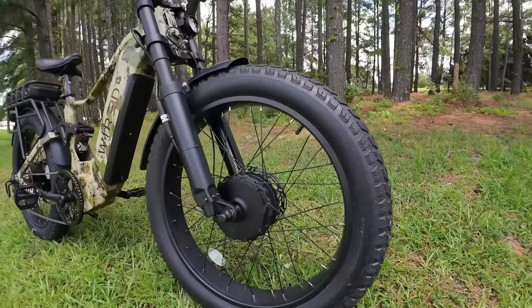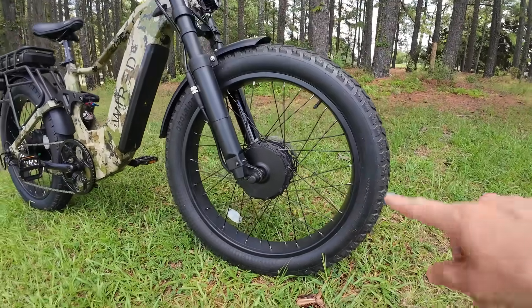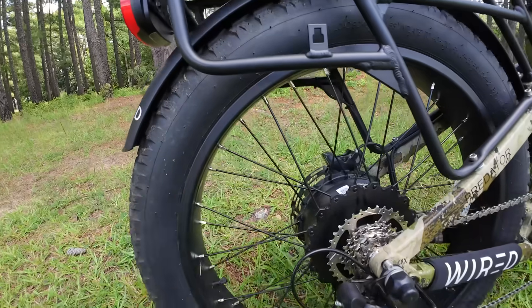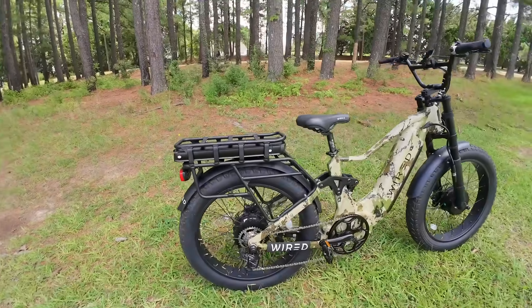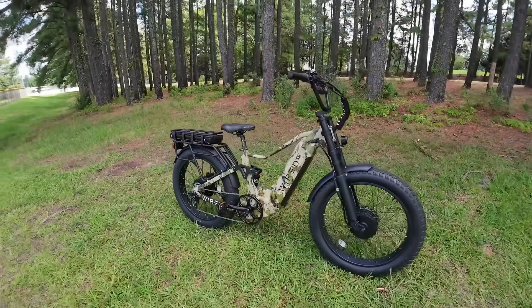The 72-volt bikes also get updated rims — double-wall rims with thicker-gauge spokes. I believe these are 12-gauge on the front, but the rear is upgraded even further with 10-gauge spokes. These spokes are massive. There's a lot of power in these motors and wheels, so I'm glad to see those upgrades to the spokes, rims, and tires.